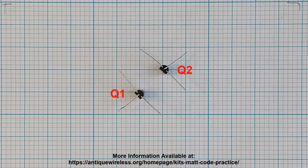Locate the two transistors, Q1 and Q2, and carefully bend the transistor leads as shown here. Bend leads about 1/16th of an inch or 1.5 millimeters from the transistor body.